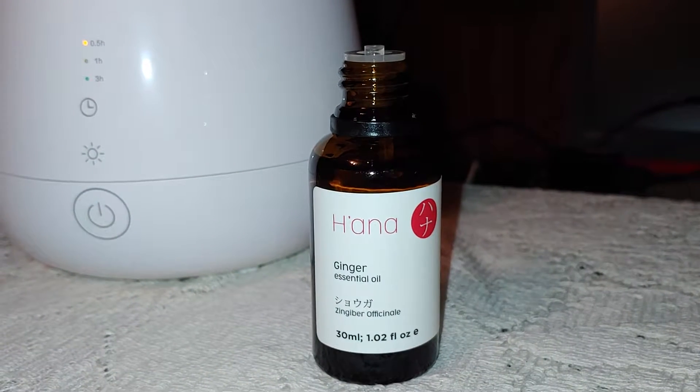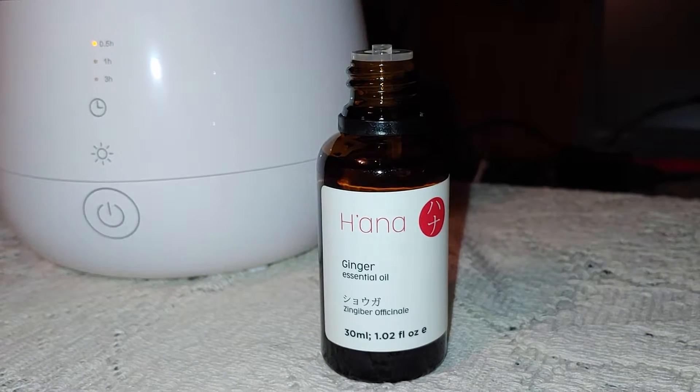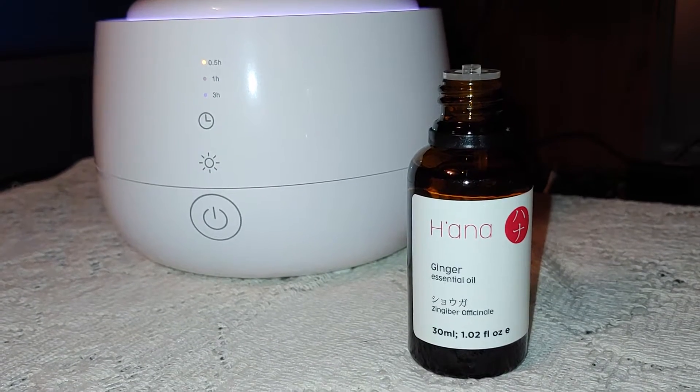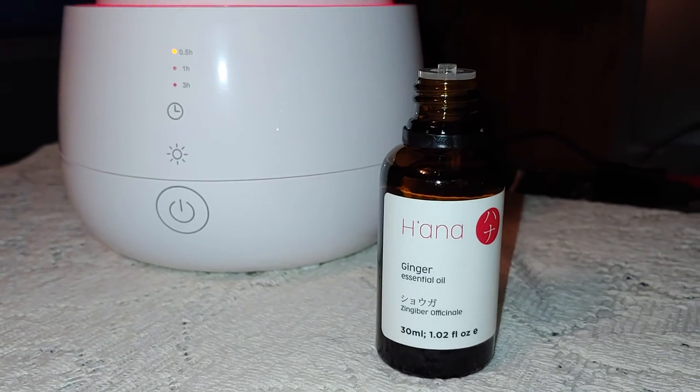Ginger is not necessarily my favorite scent, but when you mix it with other scents, it is amazing. This is great to add to diffusers and several other things, and it does have a lot of healing qualities. Check this out on Amazon — I'll leave you a link below.